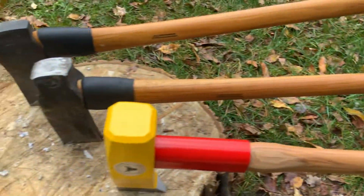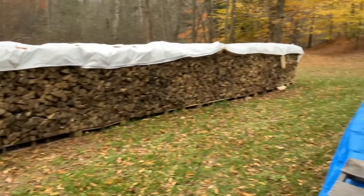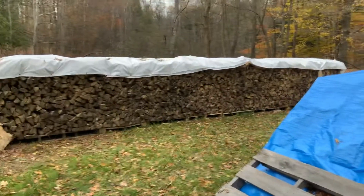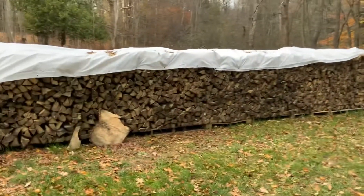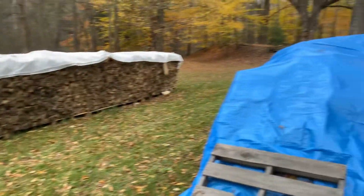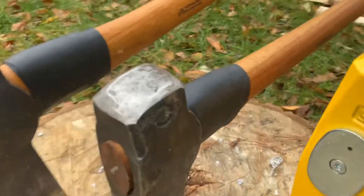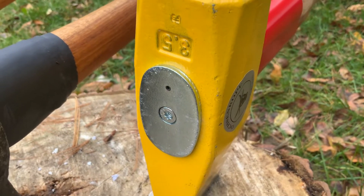I don't have any rounds to split right now — everything is split and just sitting around. I have wood for the winter, probably roughly seven cord, maybe. I know there's at least five cord plus, maybe a full cord more. When I get a chance I will try to get this thing in action. Here it is upside down — 3.5 kilo.